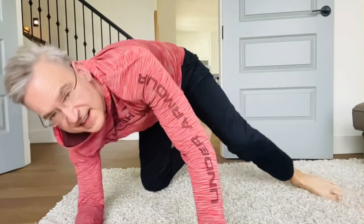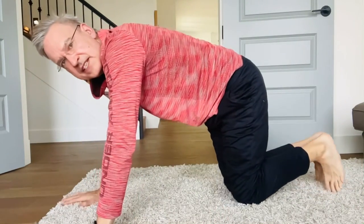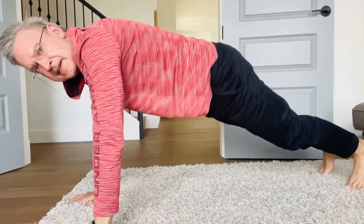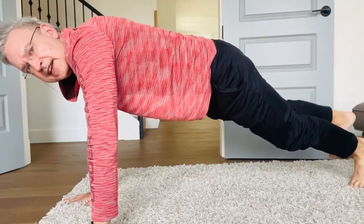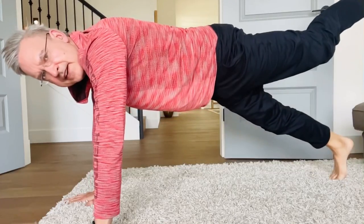And then the last one — a plank position like this. Then lift one leg up in the air and hold. And then lift the other leg up in the air and hold.